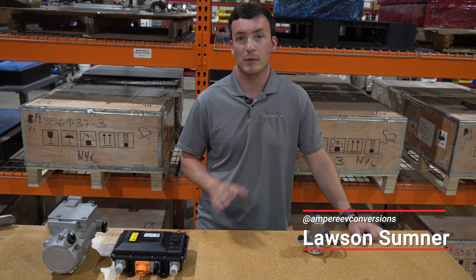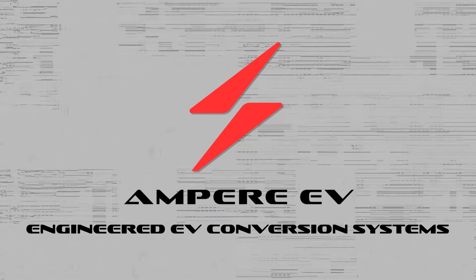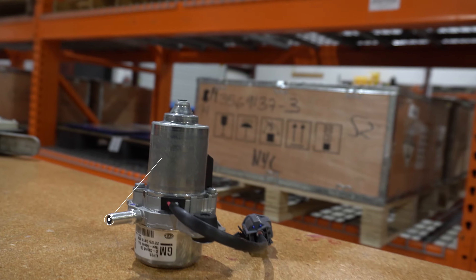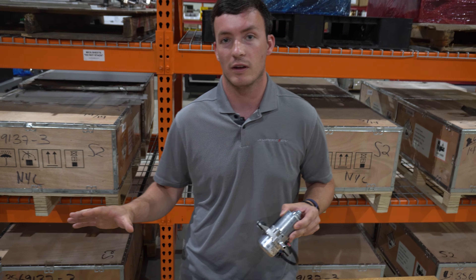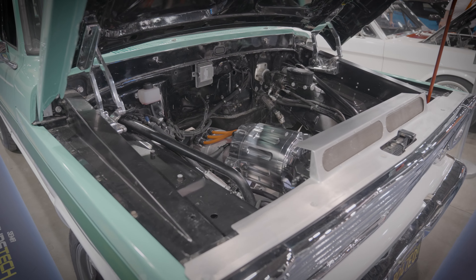Hey, I'm Lawson with Ampere EV, and I'm going to talk to you about some of the optional features available with our Atom Drive system. In front of me here is our electric vacuum pump. The reason we have electric versions of these is because in a traditional car, these would be powered by the internal combustion engine.